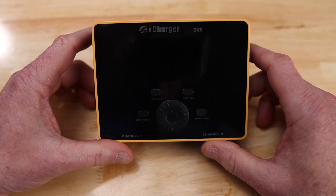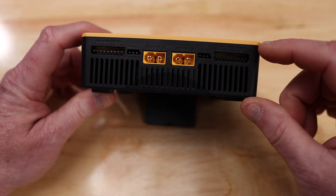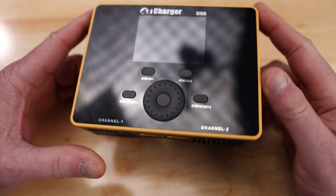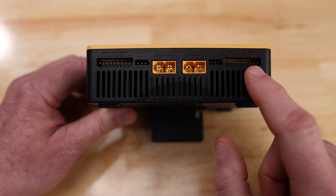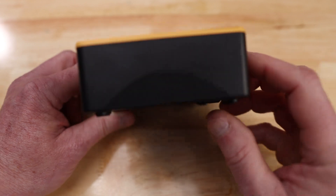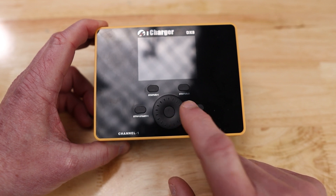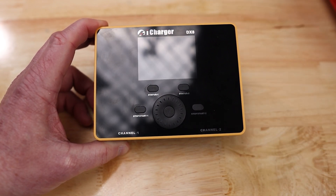So the dimensions are 97.5 by 128.5 by 40 millimeters thick. The input is an XT90 and you have your two cooling fans and of course your stand. The output for your charge leads are XT60s and it supports an 8S battery. You've got two servo leads, one for each channel. The nice thing is they did away with the scroll wheel on the side, which not many people liked. Now they've got a much better scroll wheel right here in the middle — it's more sturdy, more accurate, and a lot better.